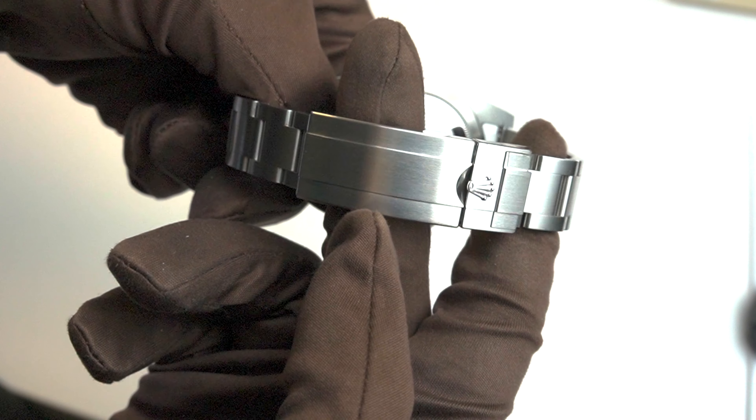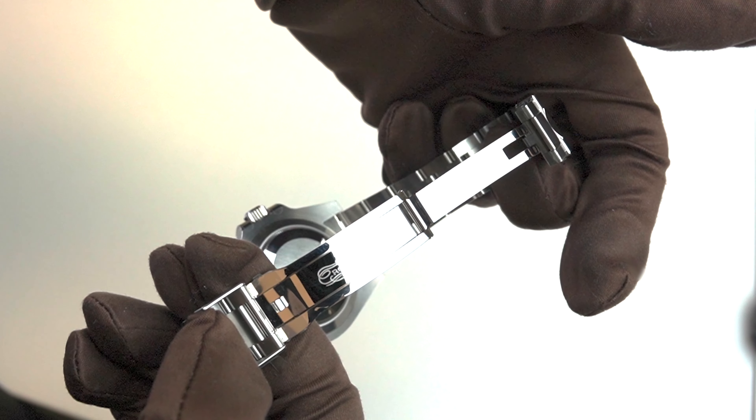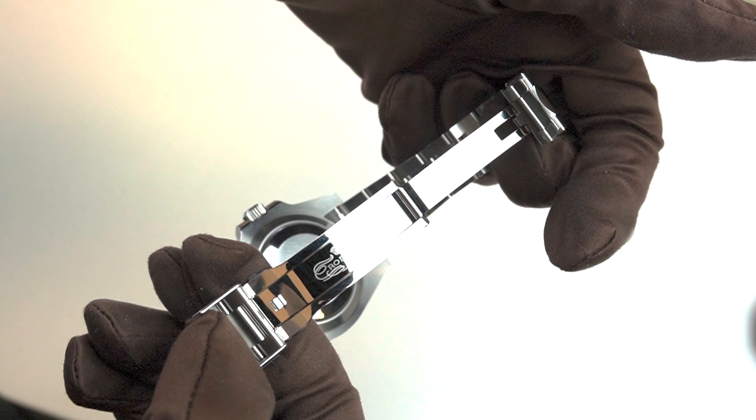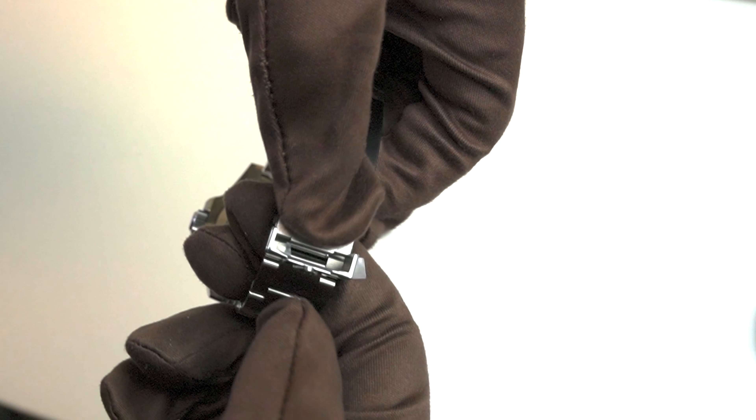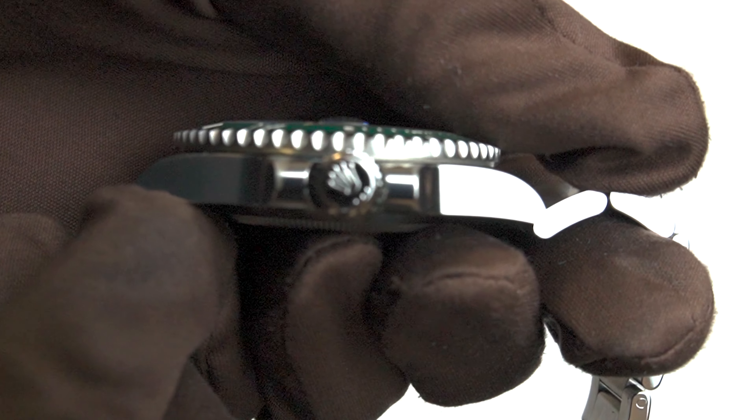The Hulk's bracelet is made of solid 904L stainless steel and is built to last. It features a Glidelock extension system which allows the wearer to adjust the bracelet without using any tools by about five millimeters, so you definitely have space for when it gets warmer.